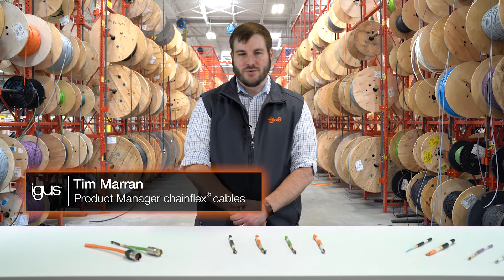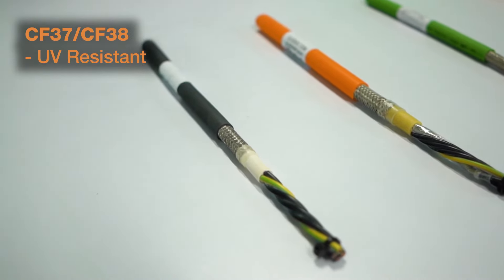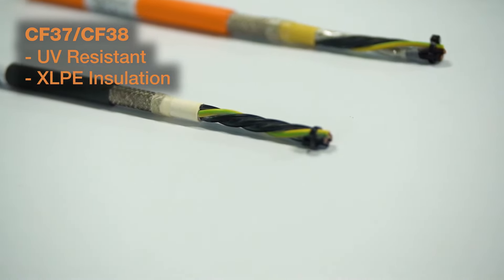To start, we're going to talk about high-quality TPE jacket material cables for small spaces. On the motor power side of things, we have the series CF37 and CF38. They have very good UV resistance for outdoor applications, and they also offer an XLPE insulation for the conductors. This is good specifically for VFD applications.